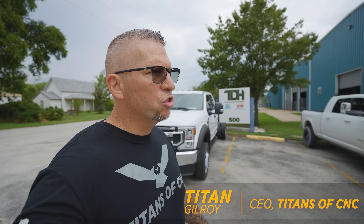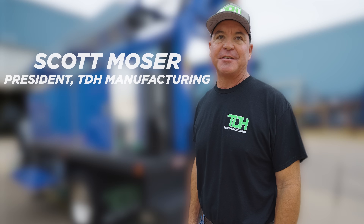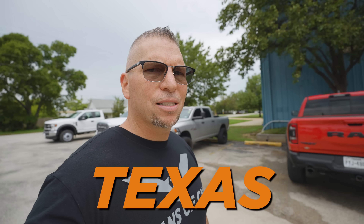We are just outside Fort Worth, Texas at TDH Manufacturing. We're going to check out a friend of mine, Scott Moser. He's doing big things in the manufacturing world and making products right here in Texas. Let's go.